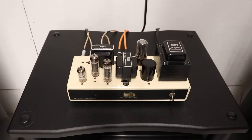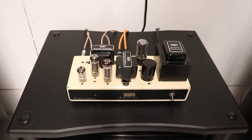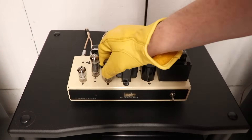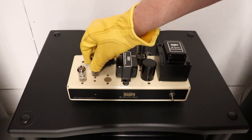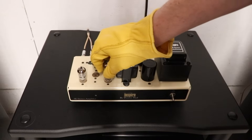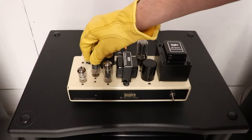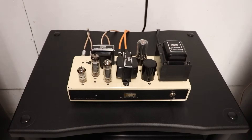Let's think about what we can do to troubleshoot. One thing we could do is swap the two output tubes and see if the problem follows the tubes. By the way, I've had this thing playing for a while so these output tubes are quite warm — I'm using a pair of deerskin gloves, super soft and handy. We'll swap the two output tubes, turn it back on, and see if the problem follows the tubes or stays with the amp. Bad news — music is still coming out of the right side and the left side is still dead.